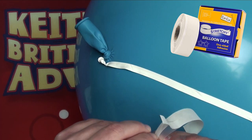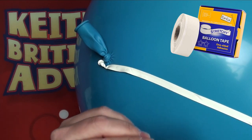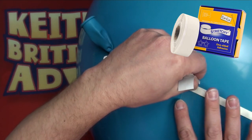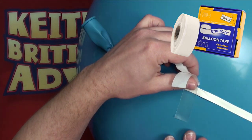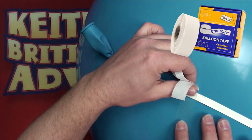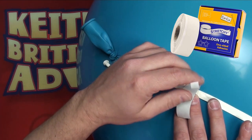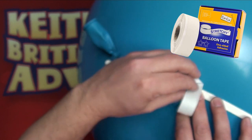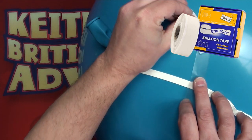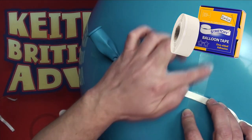We're peeling back half the side of the tape and applying that side first, making sure it's nice and flat. Once that side's attached, making sure it's nice and flat with no creases, we hold it down and remove the other side of the backing material.